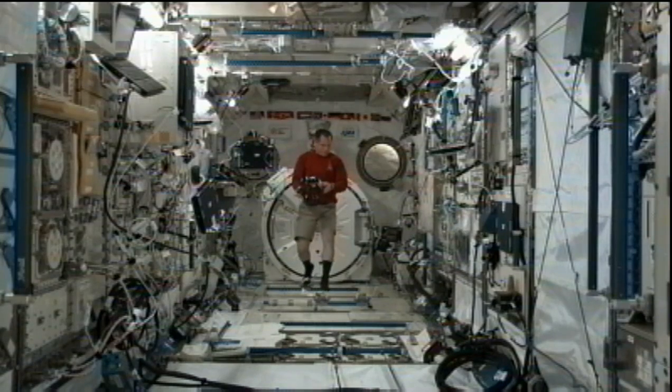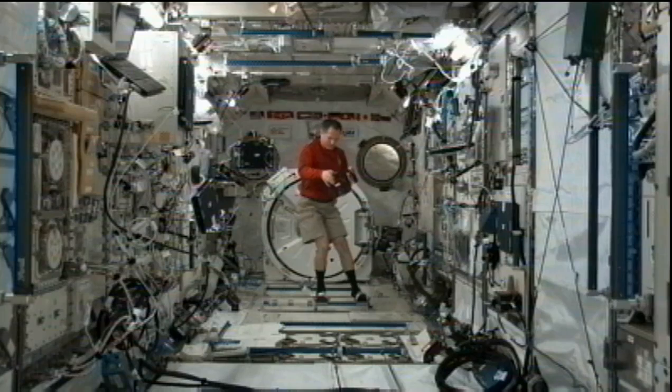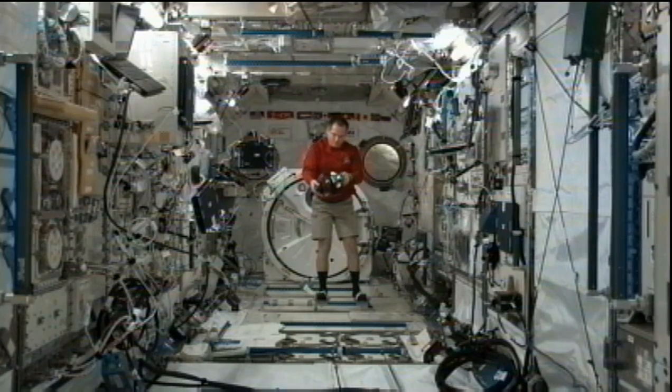And to tell us a little bit more about what's going to be going on with SPHERES today, we have Terry Fong on the phone. He's at NASA's Ames Research Center in California, and he is the project manager for the Human Exploration Telerobotics.